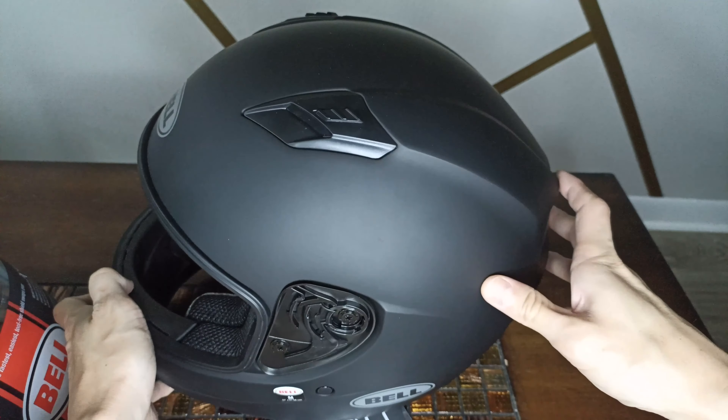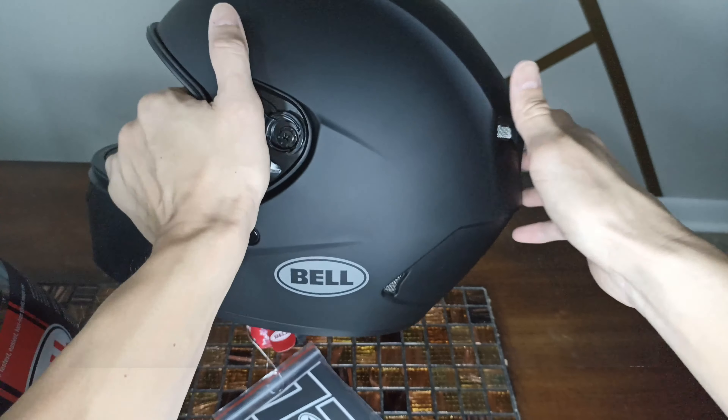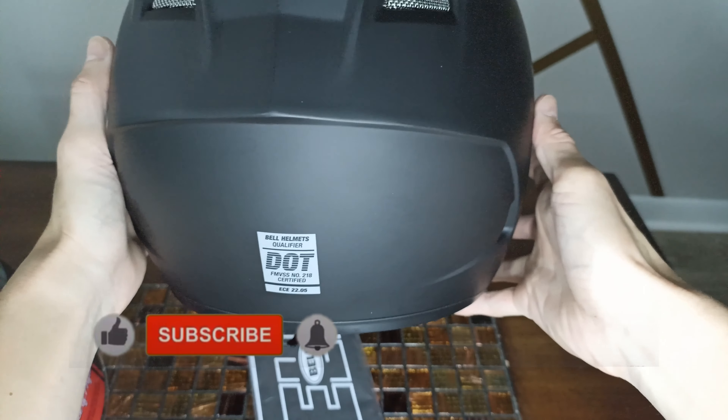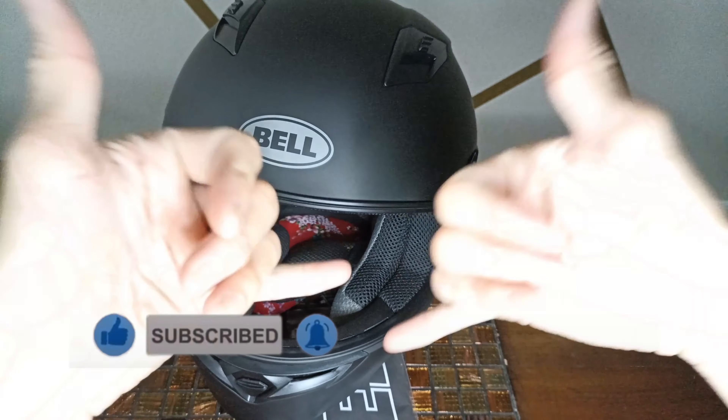I'll put a link down below and I'll be posting a more in-depth review after I give it a try myself to see how it fits. I got the size medium — I'm a medium in all different helmets — so I'm hoping this one should fit. We'll dive more into it in the next one. Catch you later, bye bye.